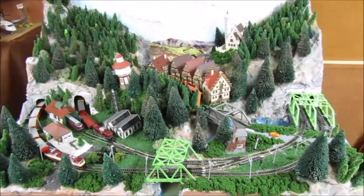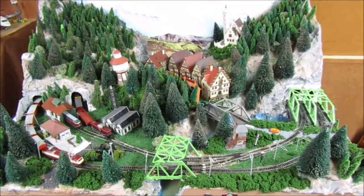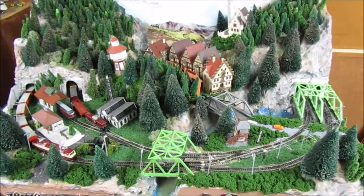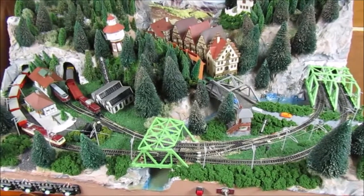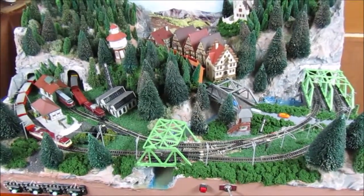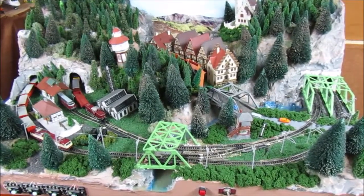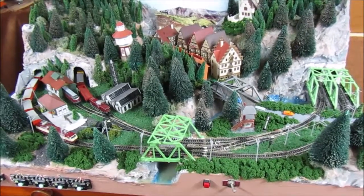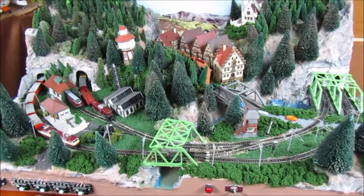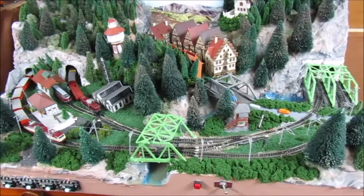Hey YouTube, this is RP Model Railroads. In this video I'm going to take you on a tour of my N-scale 3-foot by 2-foot Alpine Railroad — basically a mini fictional Germany. I actually bought this layout pre-built from a neighbor whose father had built an American Western-themed layout, and I completely transformed it into this German paradise.